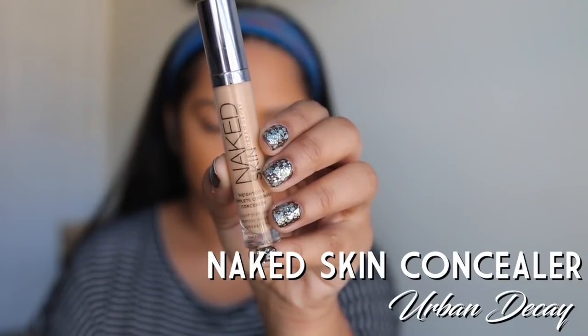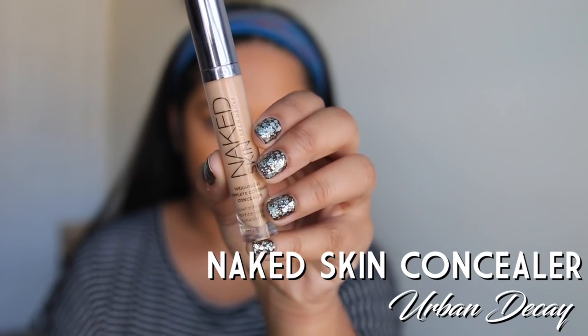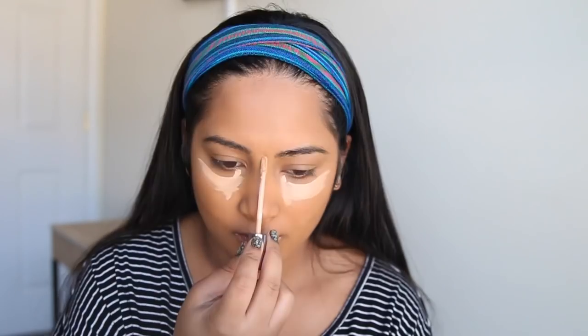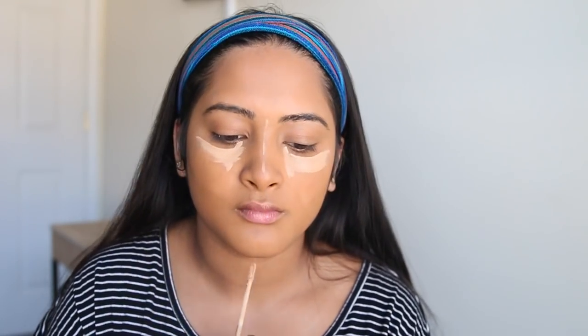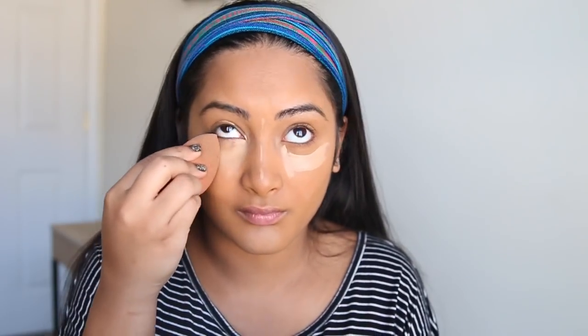Now we have Nudes in a Bottle. This is Naked Skin Concealer by Urban Decay. If you've ever seen the movie Avatar you're basically just becoming an avatar here. Be really careful when you do these lines because you're going to want to look good for your night out in Pandora and bring home a good looking mate. When you come home empty handed just go ahead and blend all that in with your sponge again.